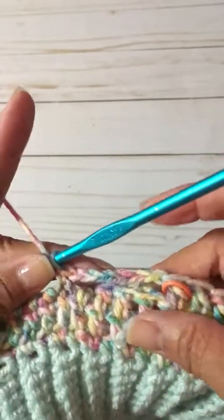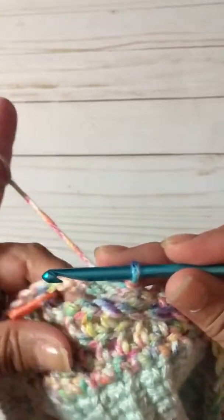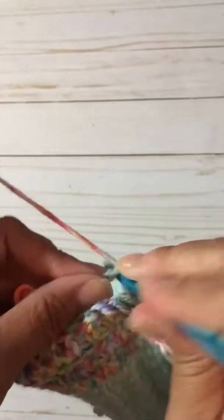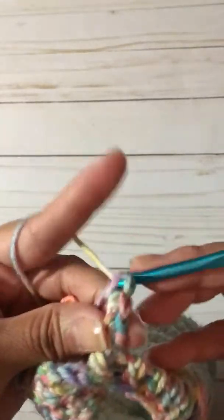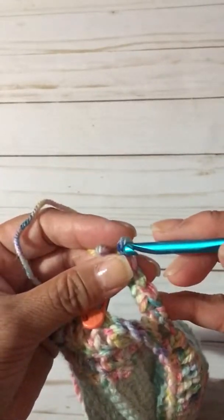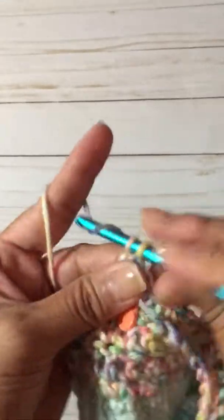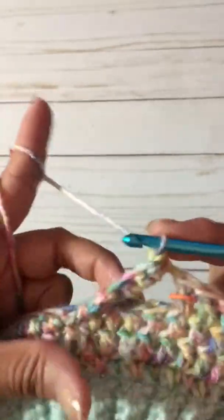So this is the front of your beanie. You're going to turn your work, so now you're at the back of your beanie. We are going to do six single crochets around the chain you just made: one, two, three, four, five, and six. Now you're going to turn your work again and you're back to the beginning.